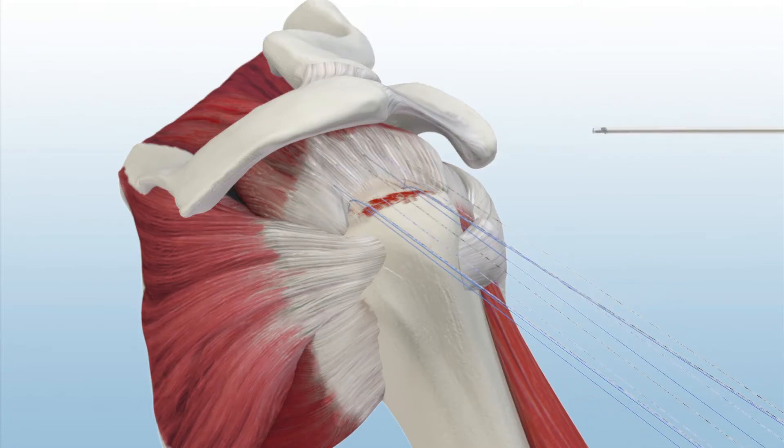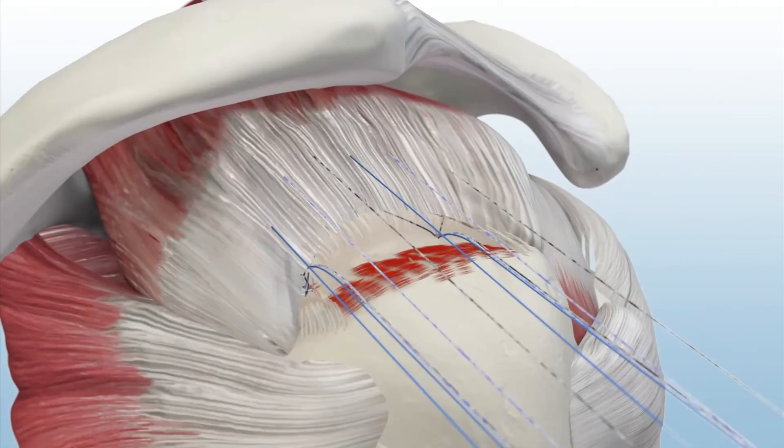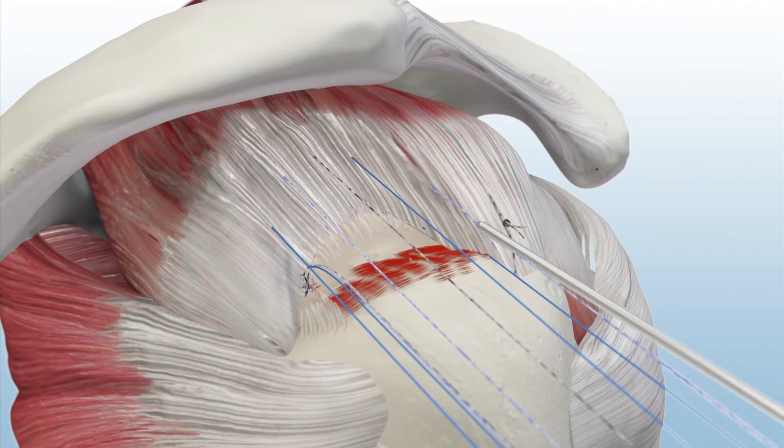After passing six simple stitches, sliding knots are tied from anterior to posterior to secure the tendon to the bone. Suture tails are cut with the Katana Suture Cutter.